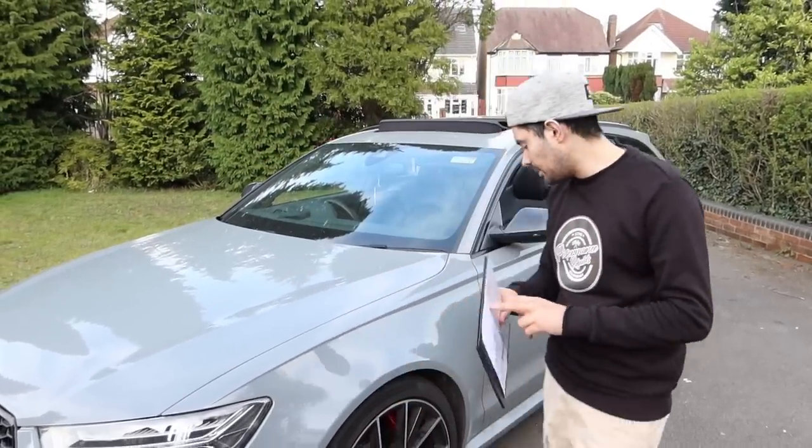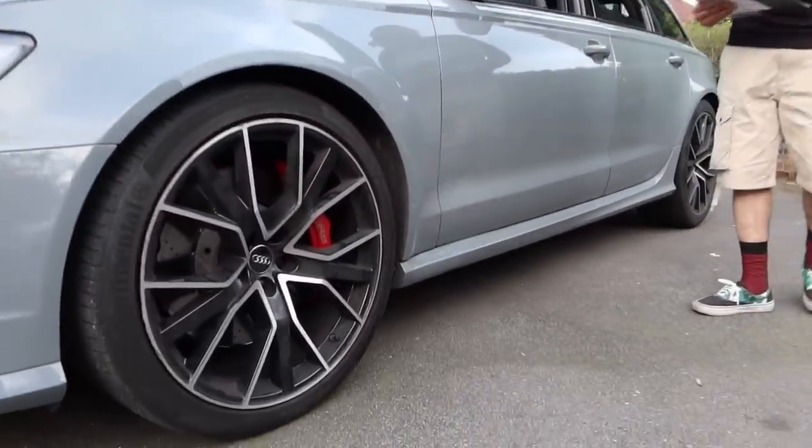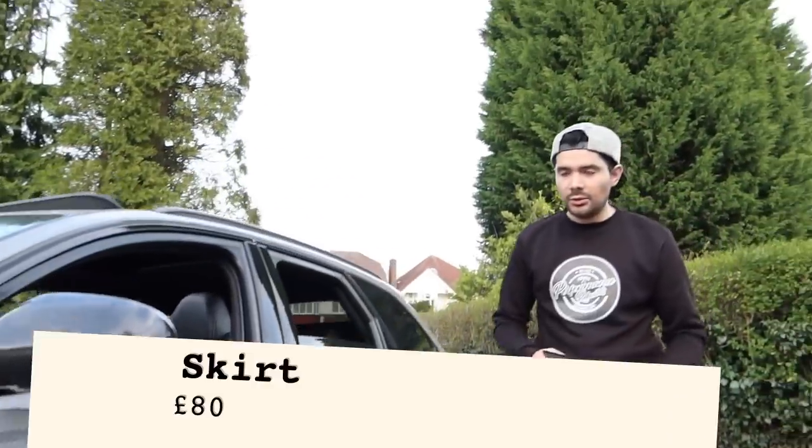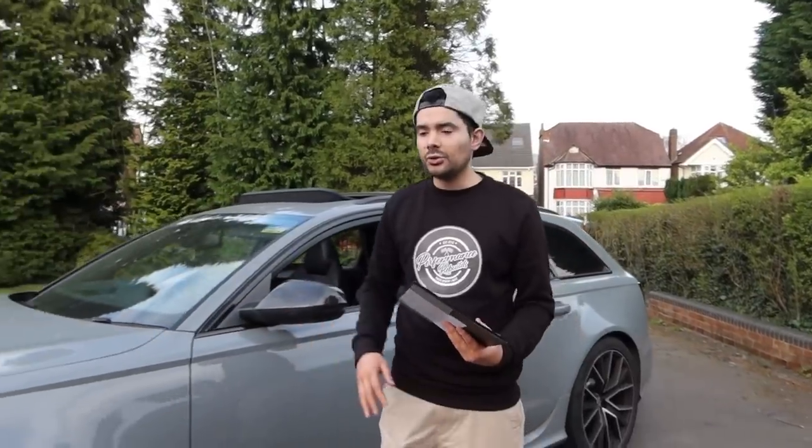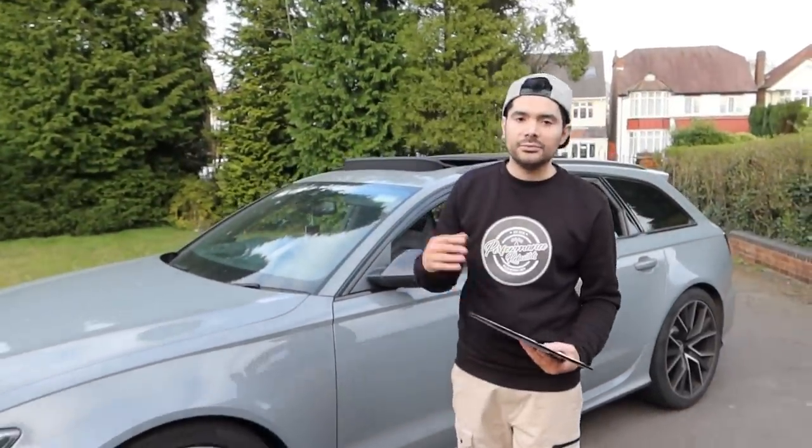The skirt was cracked up and smashed, so we had to pay £80 for the skirt, which is an absolute bargain. If you guys remember, the skirt was the same colour as our car, so it was in good condition and we didn't have to paint it — it was just a straight fit.